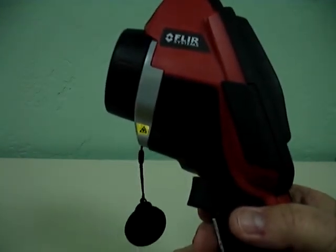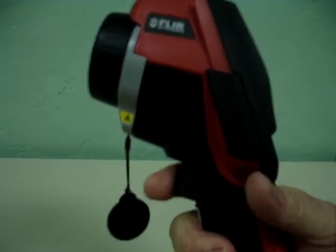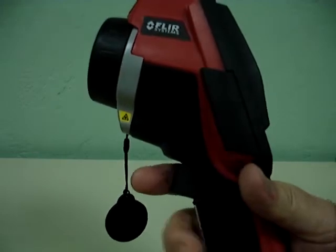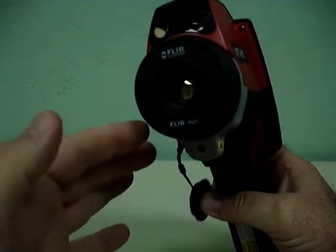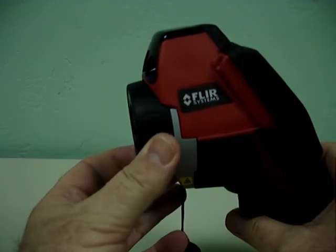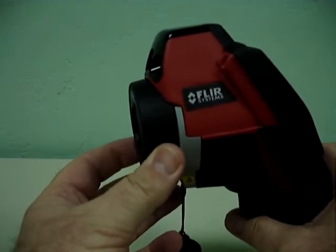This is your I-50E infrared camera. I've got it holding here in the pistol grip format. This is the trigger finger to capture images. As you can see from the front, you've got the laser pointer here. Your lens cap is kind of dangling along. The focus ring, which is important — you want to make sure every image you take is focused.